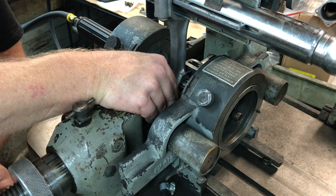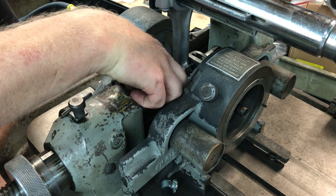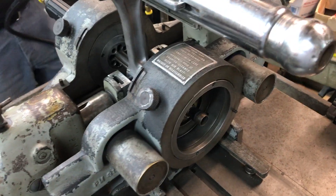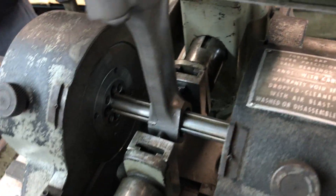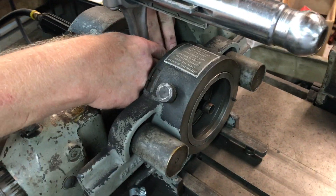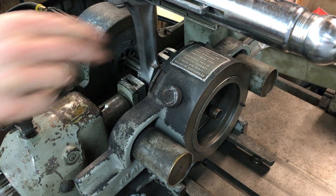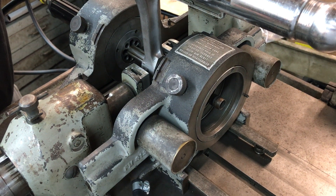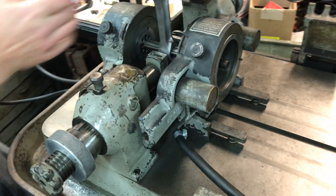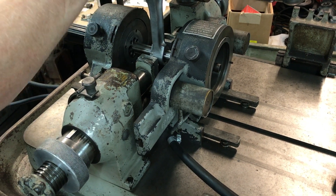We want this right in the middle of the rod, roughly. That clamping pin — we get the clamping pin roughly in the middle, get this relatively close. This is free-floating, so now that is locked.